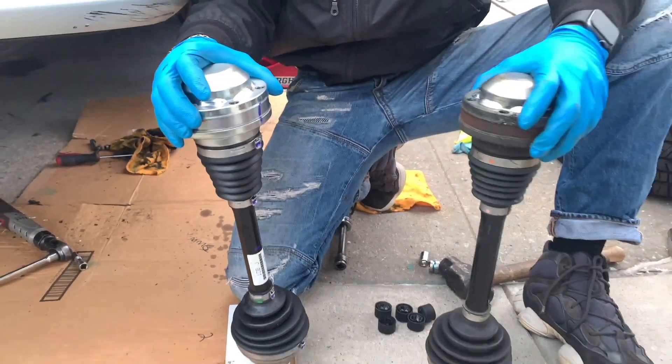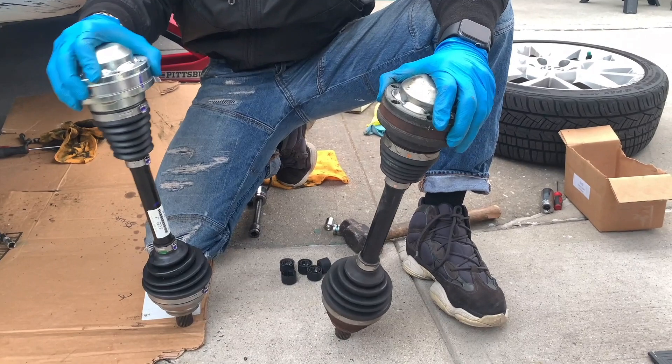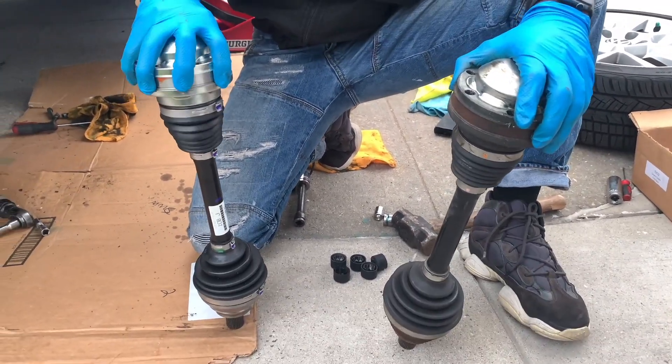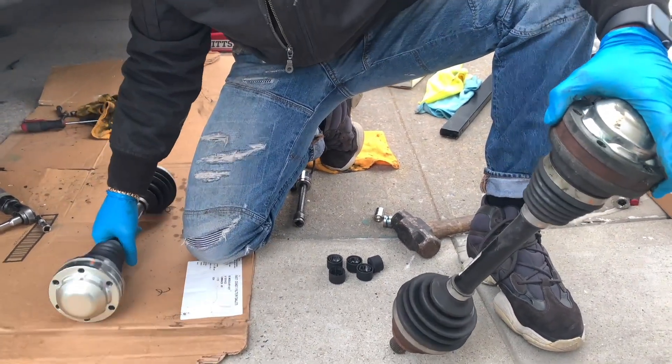This is the new one and this is the old one. Look how much play the old one has — barely any resistance. The new one is much tighter.